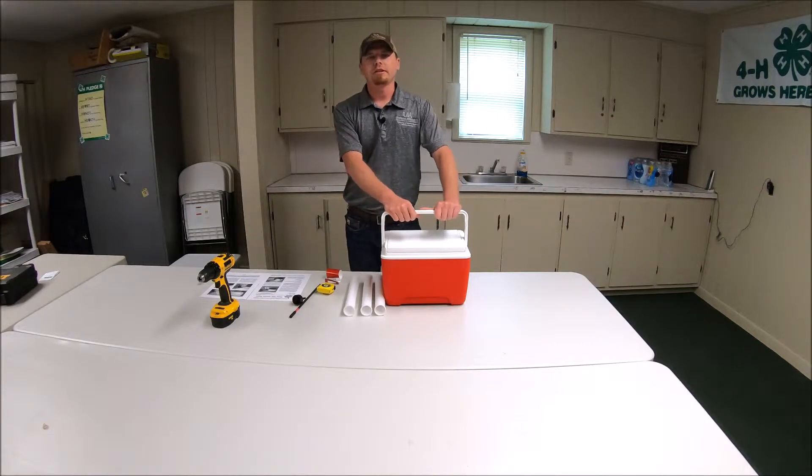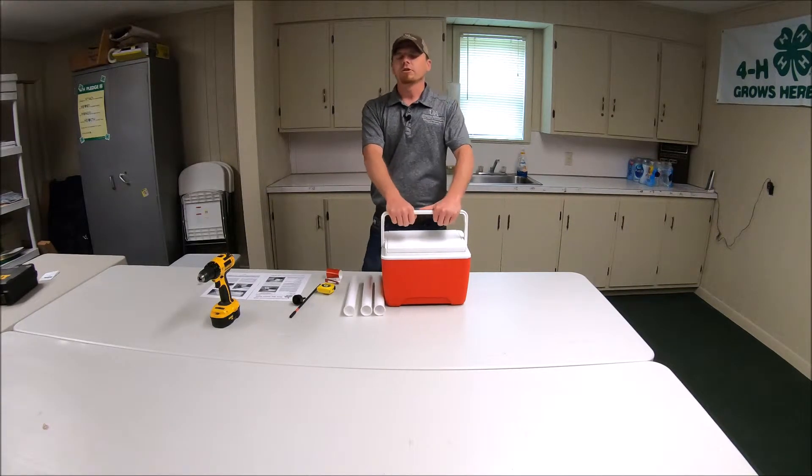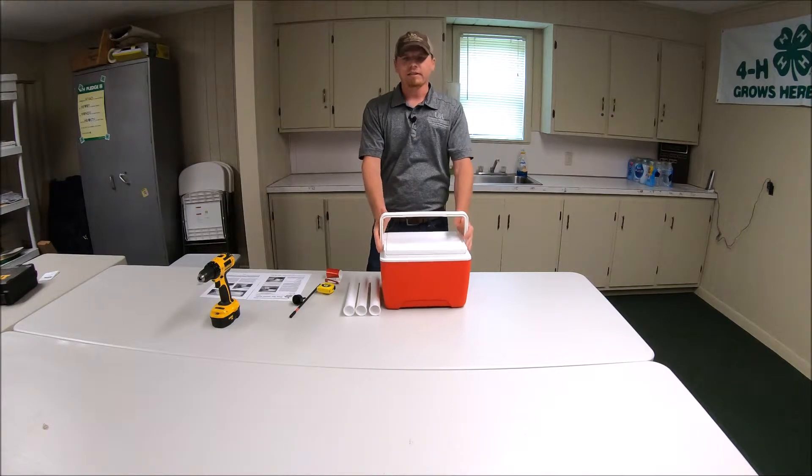Hello, this is Brian C., your Marin County Extension agent, and today we're going to go over how to make a vaccine cooler.